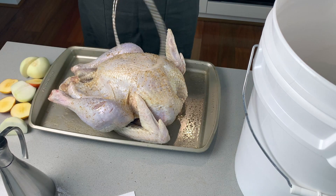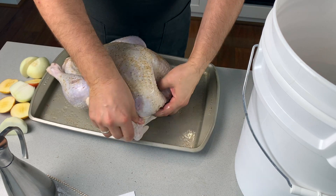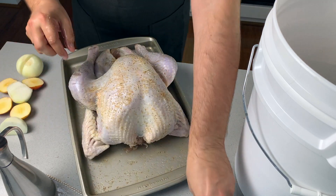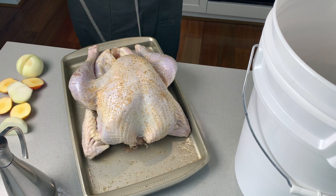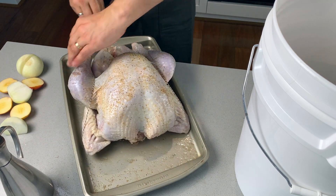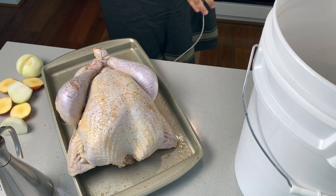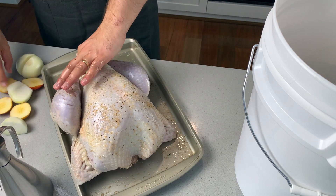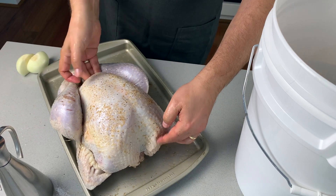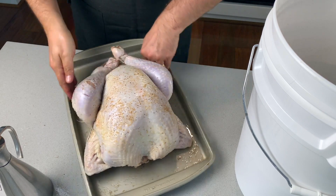It always looks better when you tie it up. I've got a long piece of string — you want to tuck the wings underneath. Tie it kind of like you tie a chicken, going around twice. Before tying it all up, I should have shoved in some onions and apples inside — this gives it flavor as it cooks, some sweetness from the apples. And there you go: turkey brined, tied, and ready to smoke.